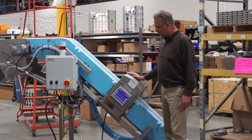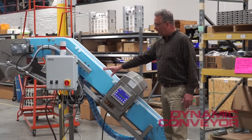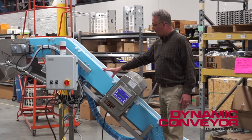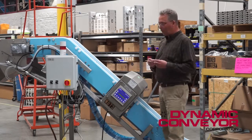Hi, my name is Paul Caharvitz and today we're going to be talking about the DynaClean conveyor. A DynaClean conveyor is designed primarily for pharmaceutical applications and for food producers. In this particular case, we're going to convey bagged powder.